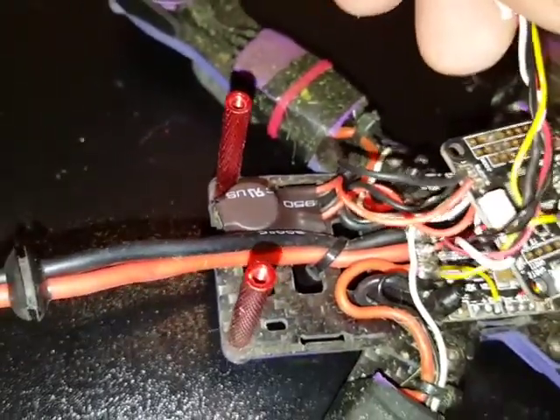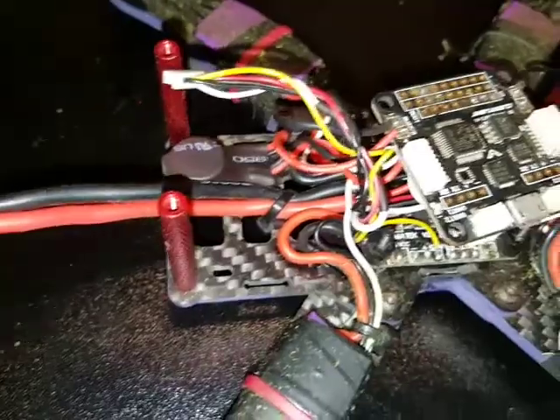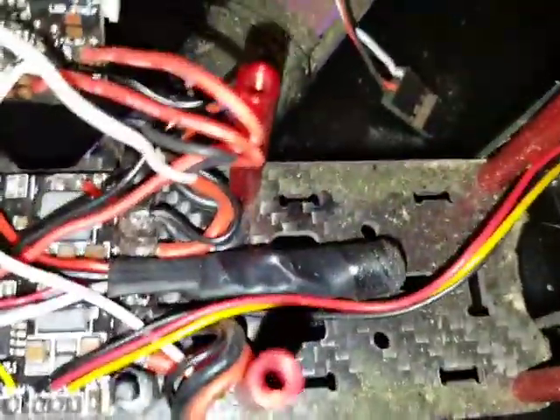I added this buzzer right here. It goes off when the battery gets low. I also have it on a switch, so it works as a lost buzzer — it'll go off when I flip the switch. I also added this little microphone right here.